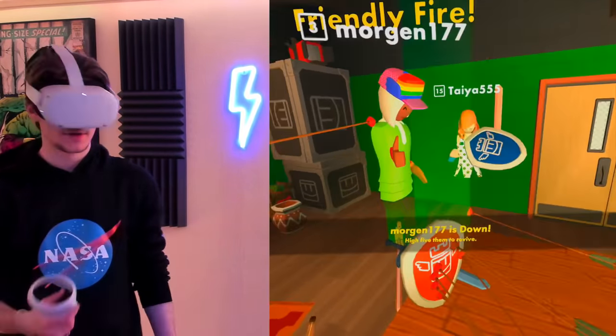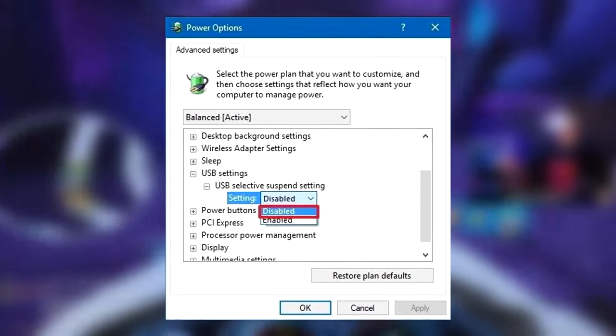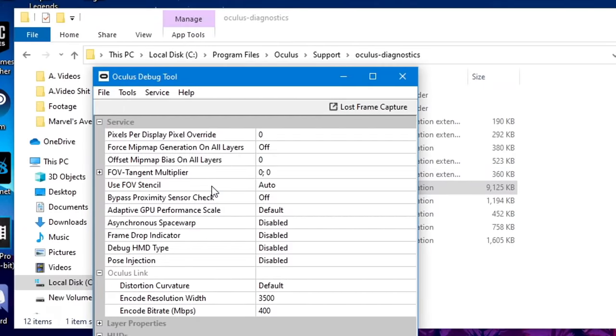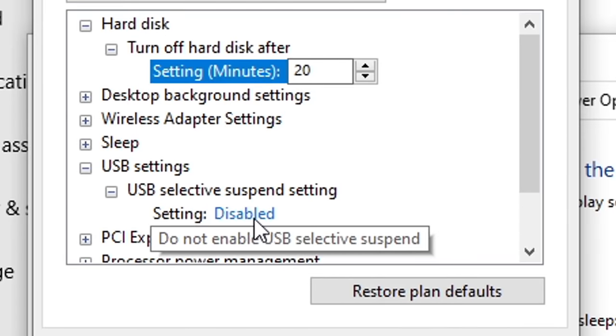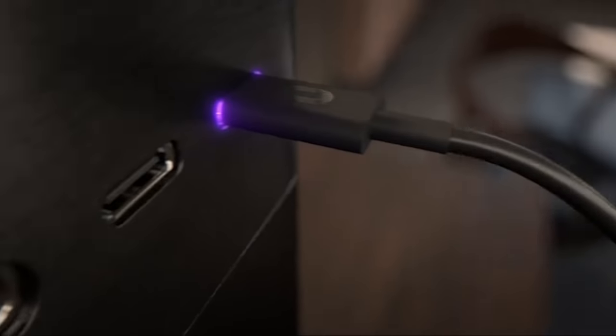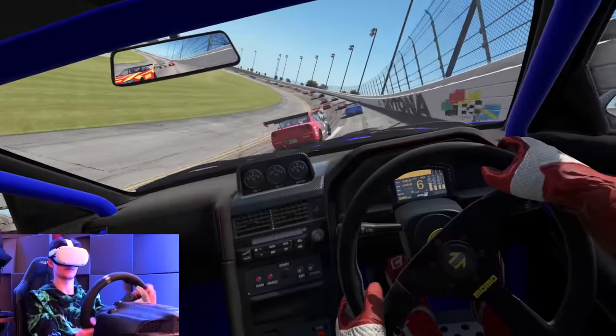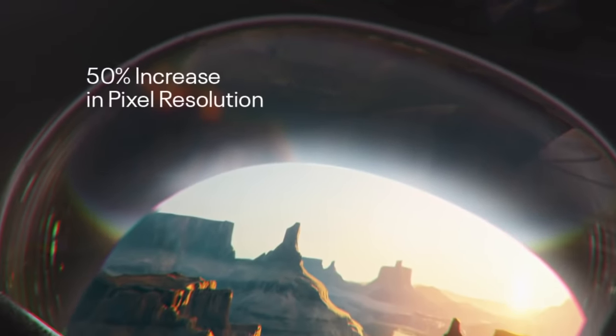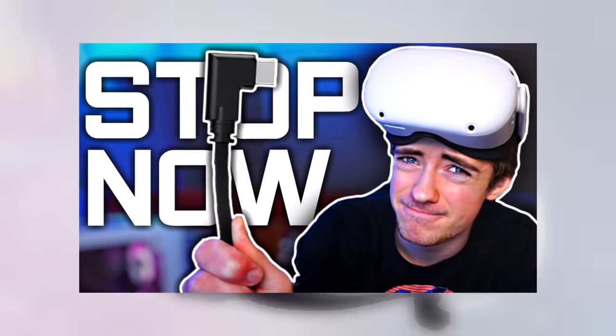Life hack number eight is changing your USB power management settings and upping your bitrate and resolution in the Oculus Tray Tool. If you're using a Link cable, disabling USB power management settings prevents Windows from limiting the amount of power the Quest 2 can access and prevents Windows from suspending the USB port your Link cable is plugged into. Upping your resolution and bitrate using the Oculus Tray Tool will provide a much better image in your Quest 2 via Link. I have a full video detailing how to do both of these.